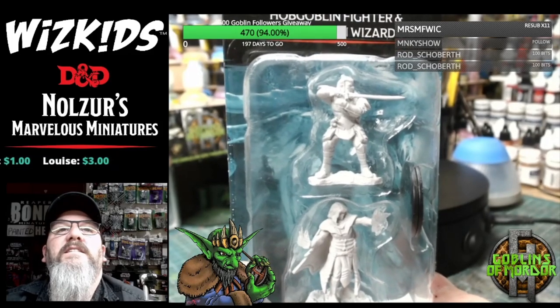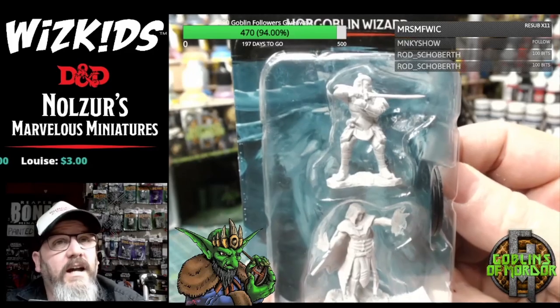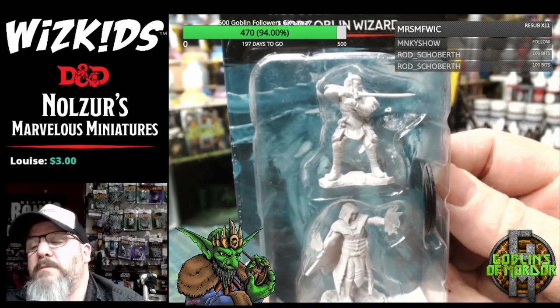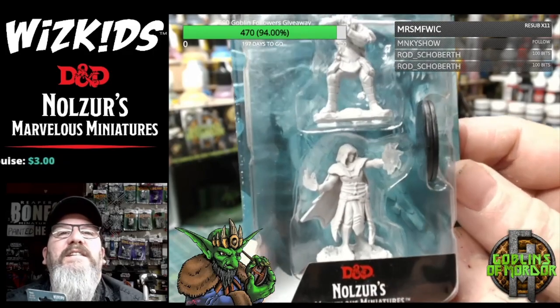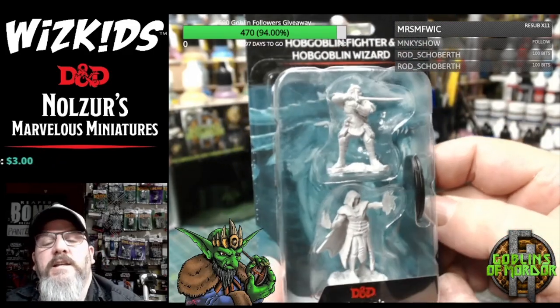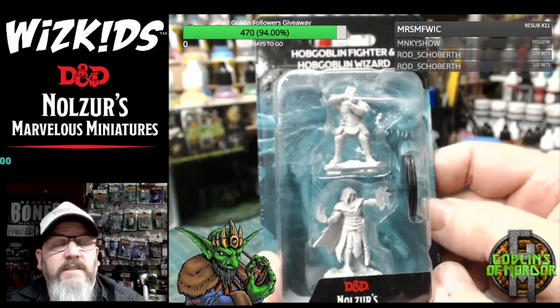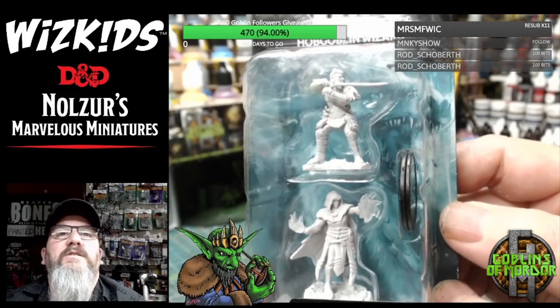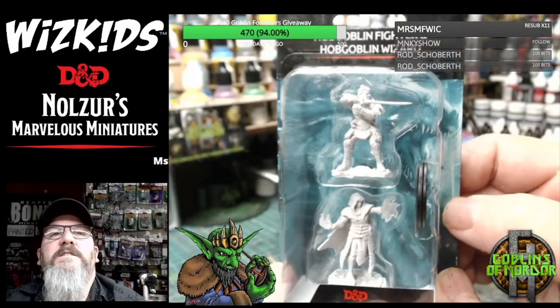Like I say, when we get to the larger miniatures I'll open the packages so we can put them on the turntable. As always, the miniatures from WizKids normally come in blister packs of maybe one, two, three, even four minis sometimes, so you do get very good value for money with these blister packs.